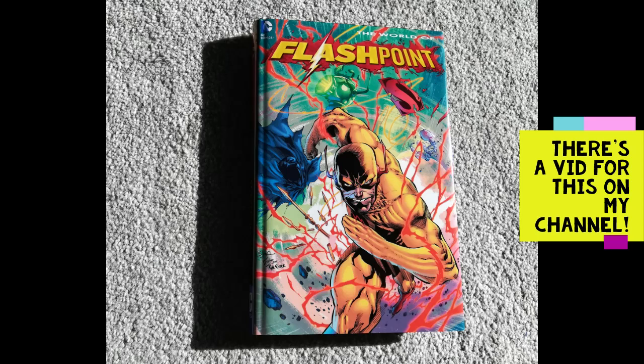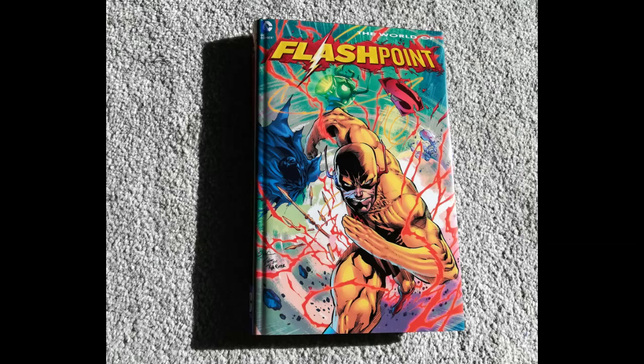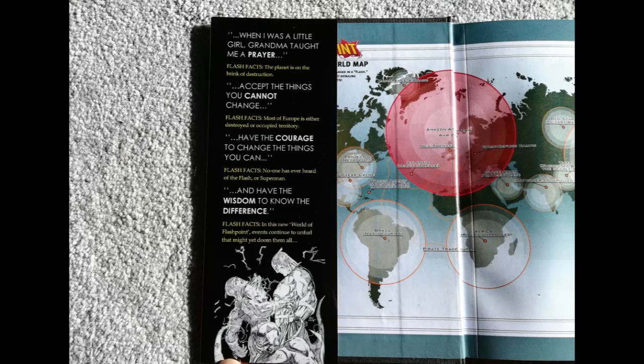I wanted to make a similar dust jacket for the companion Flashpoint volume — the World of Flashpoint. I'm really proud of this one, not because it's perfect, but it shows real progression from my very first videos like the Spider-Man omnibus and the Catwoman hardcover. On the inside flap I've got text with bits in bold, a similar cadence and feel to the official Flashpoint hardcover, and a funky little image at the bottom.